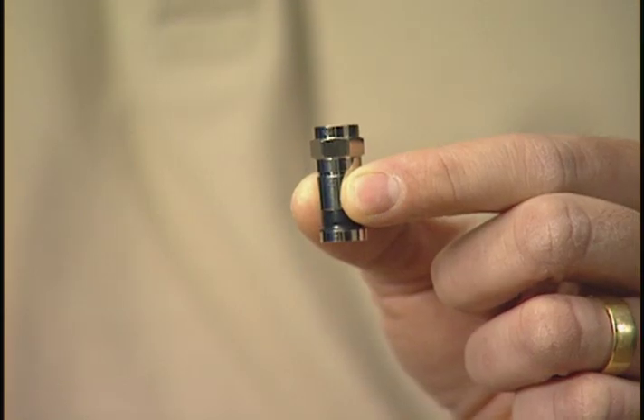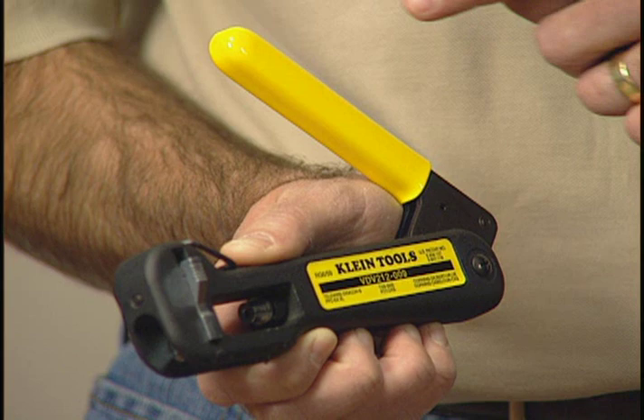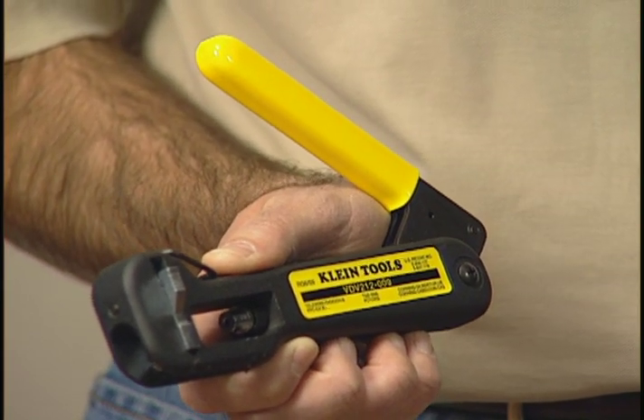The compression crimper is a commercial grade tool used by most professional installers. It applies compression type F connectors to RG6, RG6 quad, and RG59 coaxial cable. It's made of high strength aluminum, so you know it's durable. It also has a yellow color grip, which is not only comfortable to use, but makes it easy to identify.